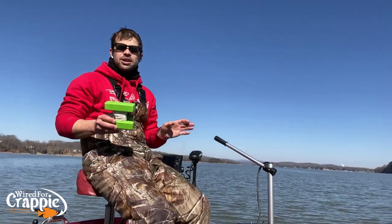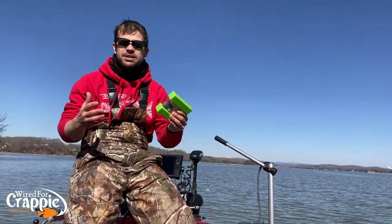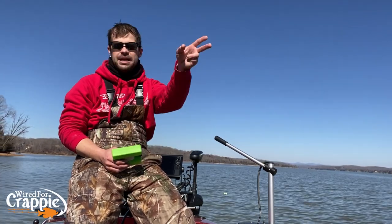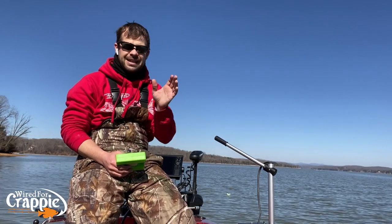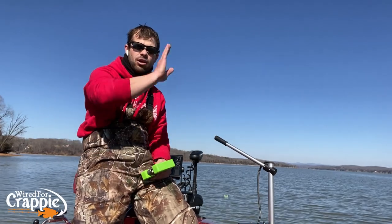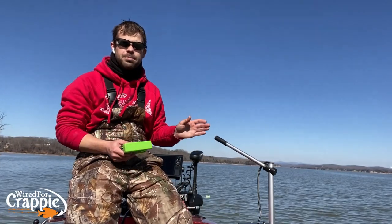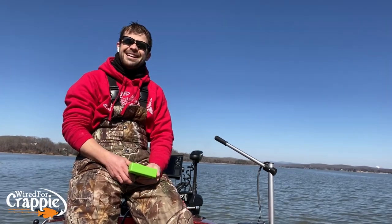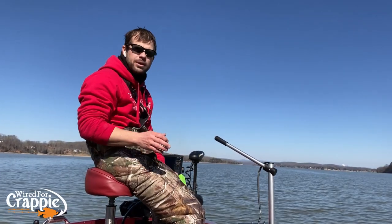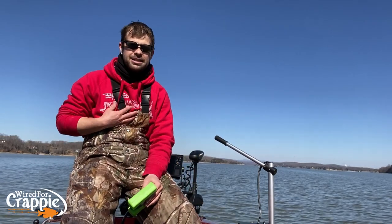How do you fish brush? What side do you fish? First and foremost, I go on the downwind side. I want to cast straight into the wind or straight into the current — that's my first presentation. Then I may move to the left side and cast across the brush, or move to the right side and cast across. I don't ever fish a brush pile from up-current or upwind unless it's a rare situation where I have to.